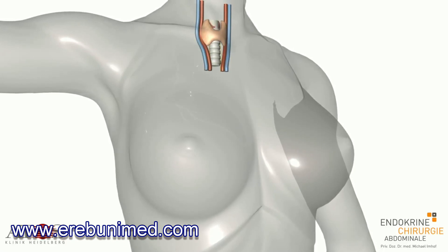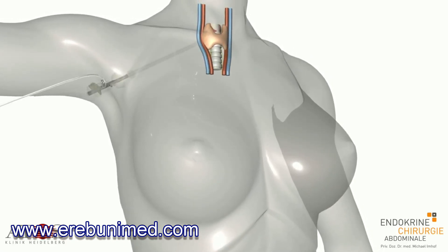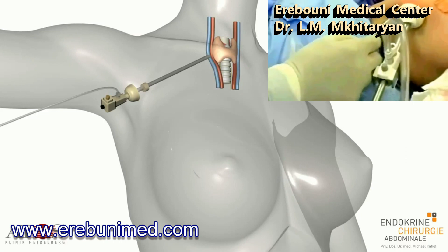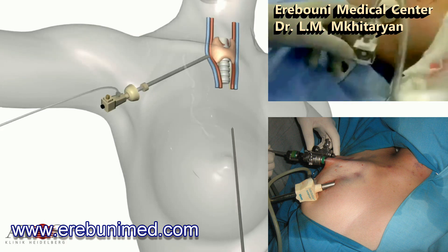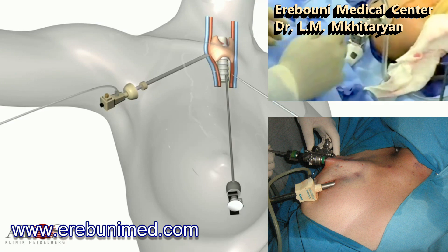A special trocar, 10 mm in diameter, is then inserted and CO2 is pumped through it to create the necessary space for the procedure. A small 5 mm incision is made at the edge of the areola of the nipples, and fine trocars, 5 mm in diameter, are pushed through under the skin until they lie under the neck muscles.